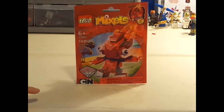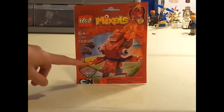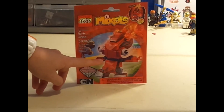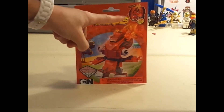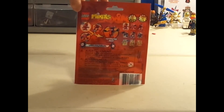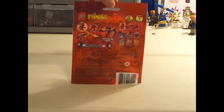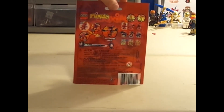On the front of the packaging, you can see Cartoon Network down here, where all the shows are taking place for the Mixels. You can see Flane in his brick-built state, and up here on the top you can see him in his cartoon state. This is Series 1 Mixels. On the back, you can see that if you get all three Inferknight tribe members, you can make Inferknights Max, and it also shows all the other members of the different tribes from Series 1.